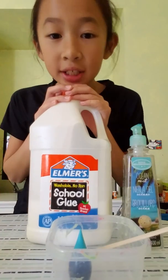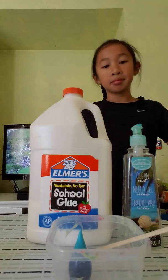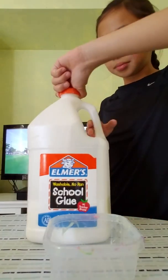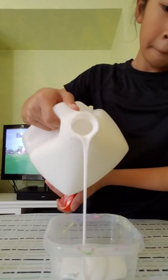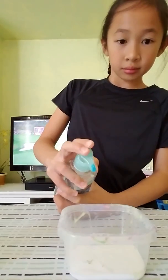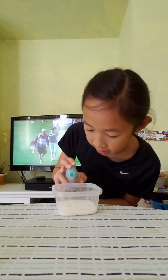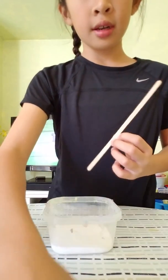All right, so now we're going to make normal blue slime. Let's get started. First step is glue. Now we're going to get some hives up. This is brand new, that's why it's hard to use. Yeah, much better. Now we're going to mix.